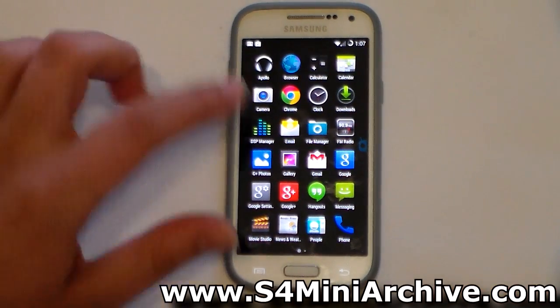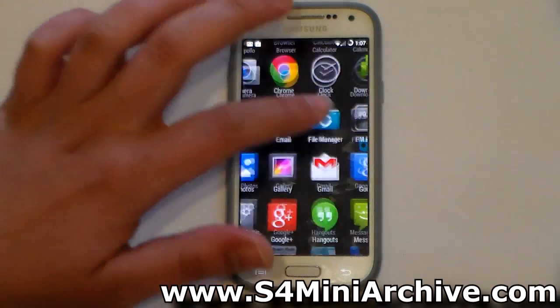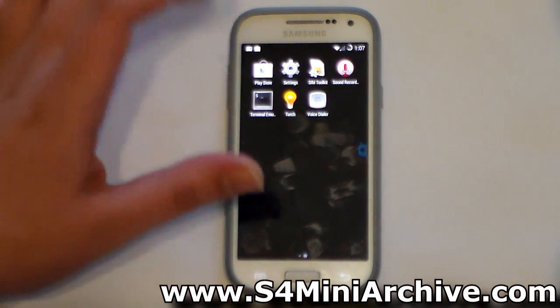As I mentioned earlier, the ROM seems to be working smoothly — as buttery as you can see. Everything loads up fast, there's nothing wrong with the performance here. Everything seems to work just fine.